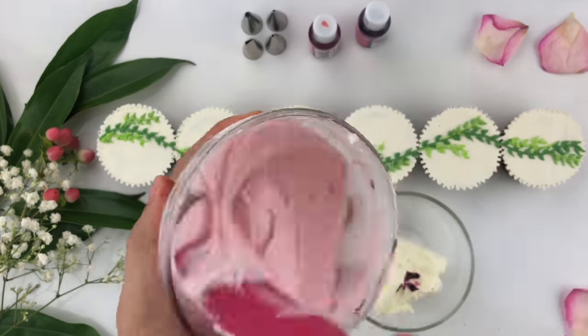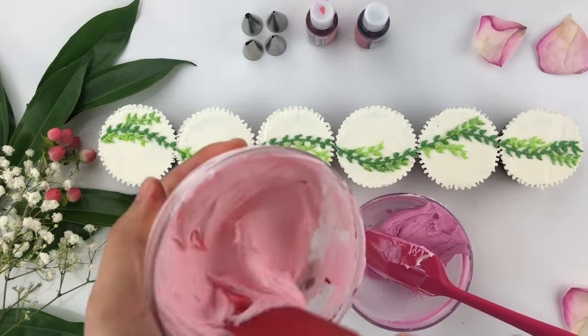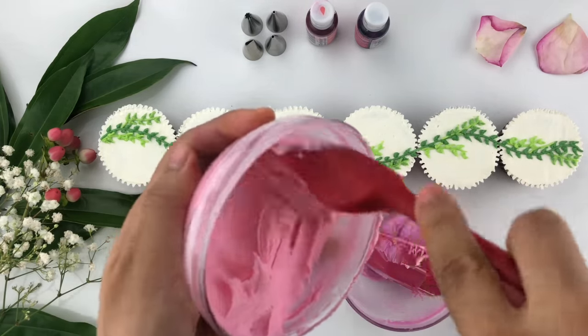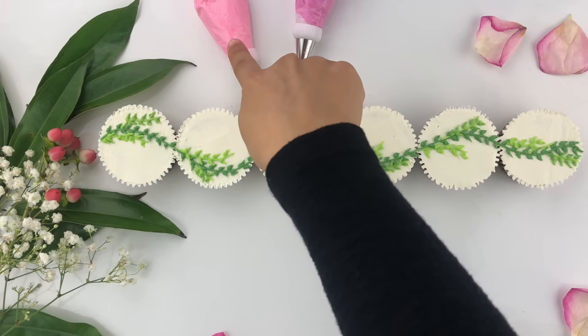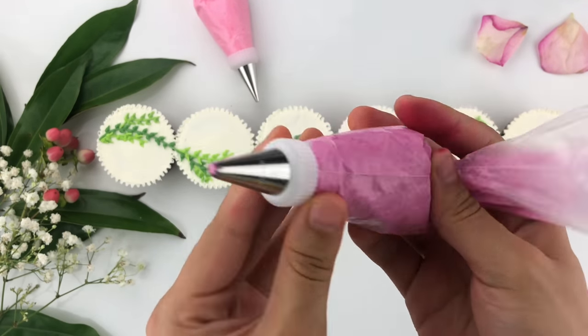I'm pretty happy with how the pink looks. Now mixing the other bowl with fuchsia gel food coloring inside. I want both colors to complement one another but one to be a little darker, so I'm adding a bit more of the fuchsia. Comparing them side by side, I'm adding one more drop to the light pink as it looked too pale. Now I'm placing both colors into piping bags — the fuchsia buttercream has the Wilton tip number 18, which is the small open star tip.